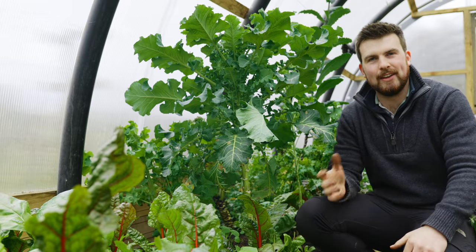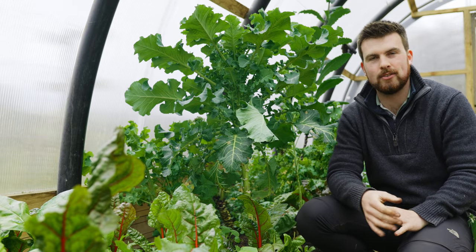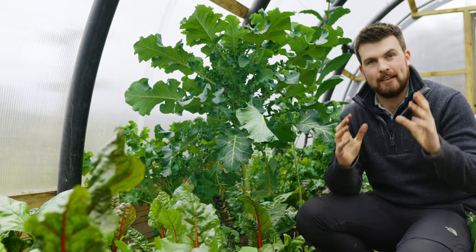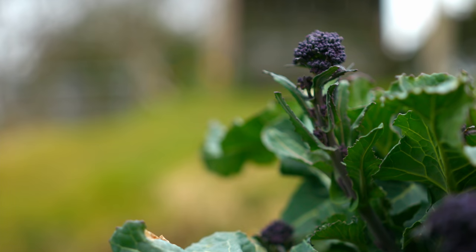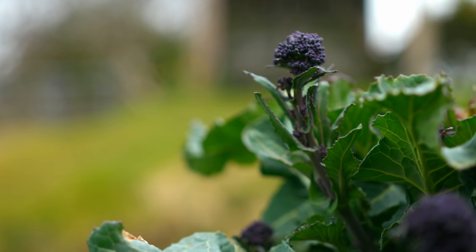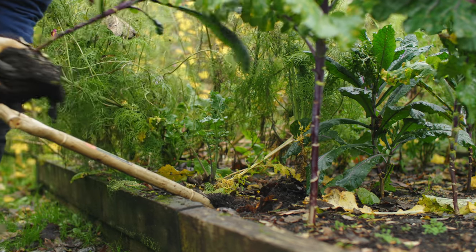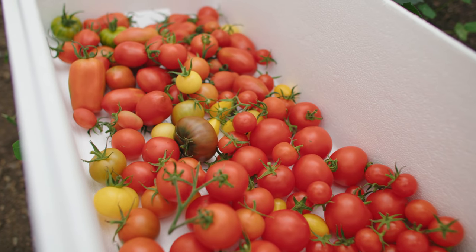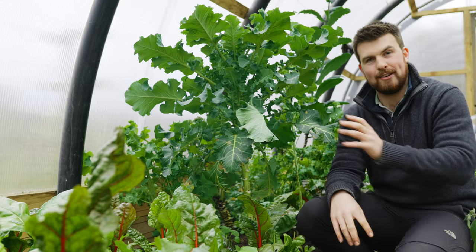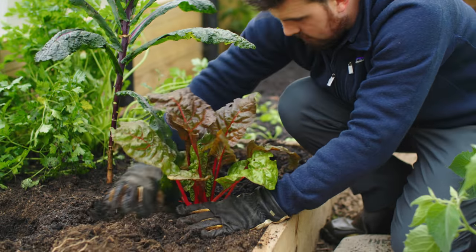My absolute favourite hack that I learnt last year was from Yen from AppleacresDK on Instagram. She uses this method of bringing outdoor brassicas — for example, her purple sprouting broccoli and kale — and transplanting them from raised beds into the polytunnel or greenhouse after the tomatoes are out, to actually get a better crop from them. I tried it out in this small area this year and it's been absolutely phenomenal.